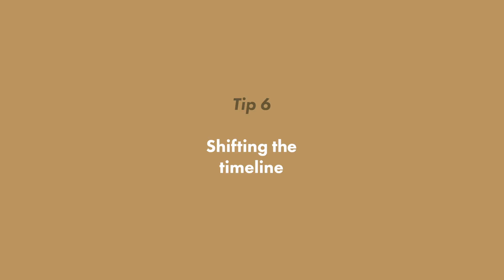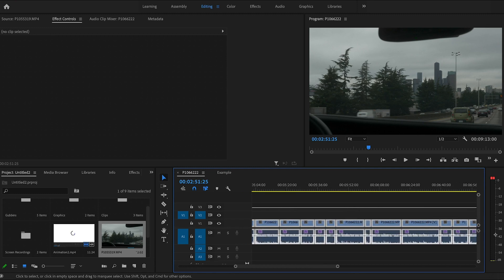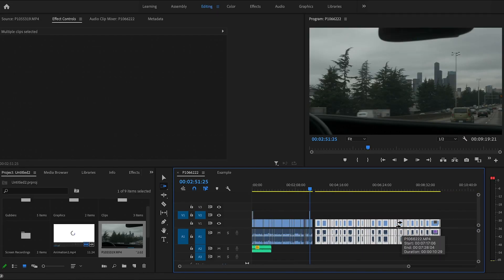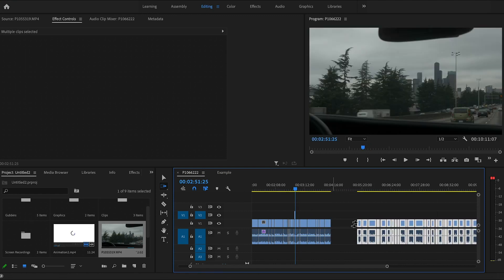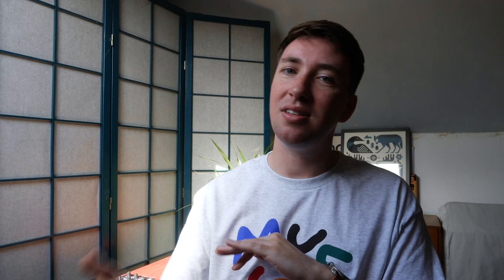Tip number six: shifting the timeline. We've all had those moments where you realize you had a whole different scene you wanted to put in, you need to move this whole section, and you start zooming out, holding shift, collecting all of these clips, trying to move them — and then you miss one and overwrite it by accident. Not anymore. There's a little thing called the track select forward tool — press and hold to also show the track select backward tool, or just use A or shift+A. Whatever clip you click on, it will select everything from that point onwards so you can shift the entire timeline and insert another piece of footage. If you want to do that without moving your music, just remember to lock that layer.